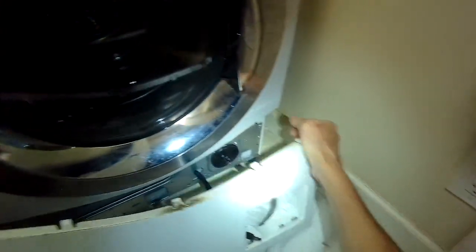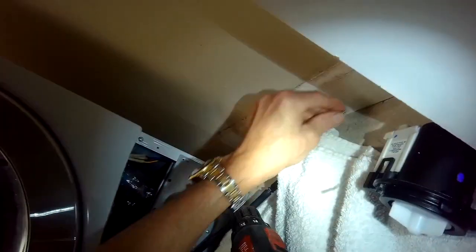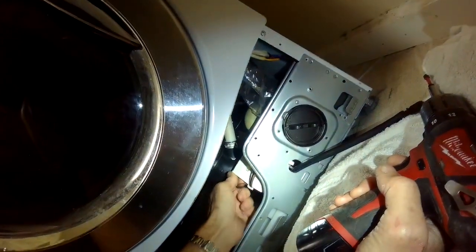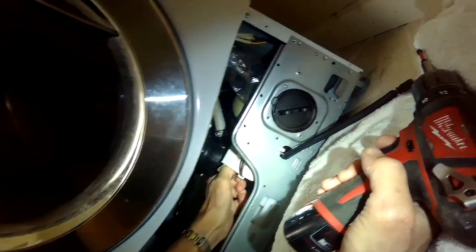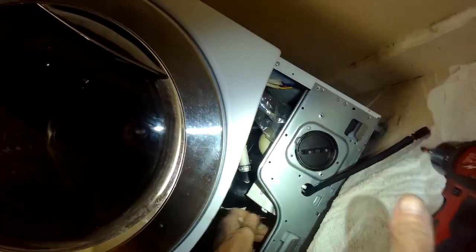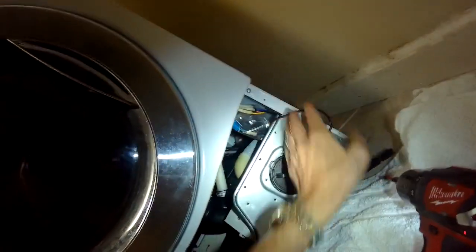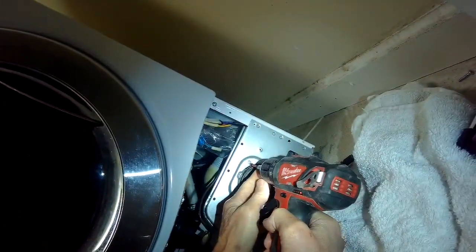Now there are three Phillips head screws we want to remove that are holding the pump in position to the frame — these little silver Phillips head screws, three of them. We also want to pull the power connectors off of the pump. They're right here — just pull straight back and we're going to slip the wires out of a little holder. We don't have to disconnect any of the hoses; you can, but this is a faster way to do it.